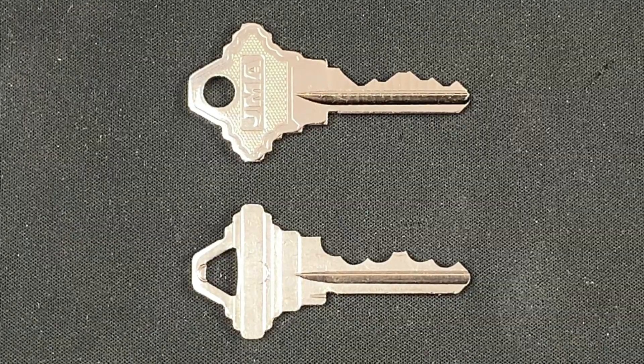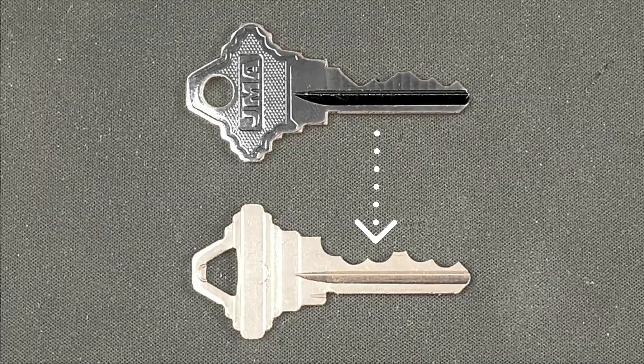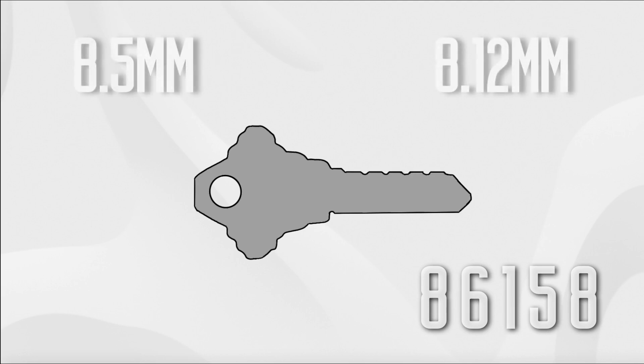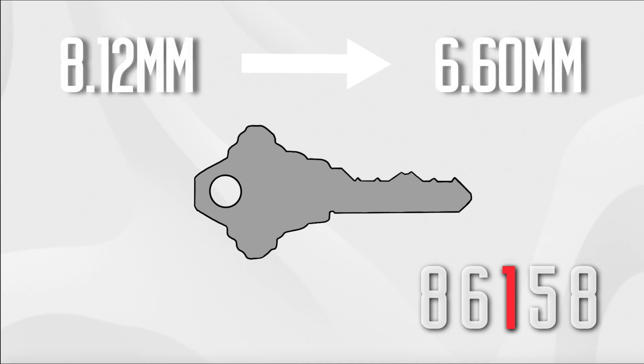The second filing exercise is to take a key for which you already know the bitting and attempt to produce a series of grooves until you meet the bitting for those particular pin stacks. I'm using a Schlage key with the bitting code 86158. First I'm going to file away all five cuts to a one depth, aiming to take away 0.38 millimeters of material, reducing the blank — which is typically 8.5 millimeters — down to 8.12. I'll then check for consistency for each of those notches using a pair of calipers before moving on to phase two, where I look to remove four notches down to a five cut, removing the equivalent of four more cut depths from positions one, two, four, and five, targeting a reading of 6.60 millimeters.